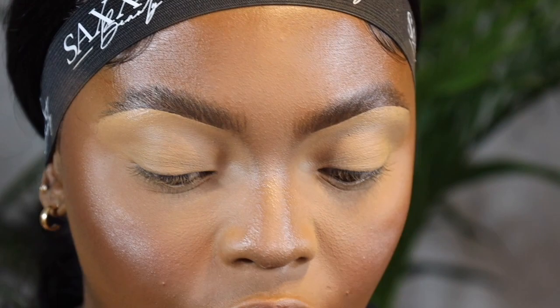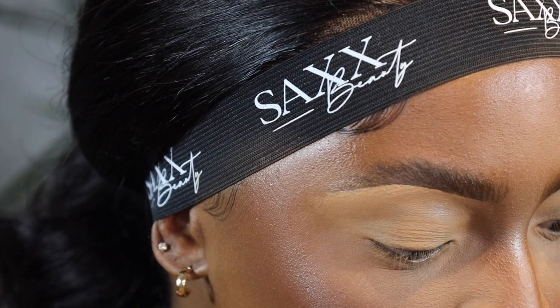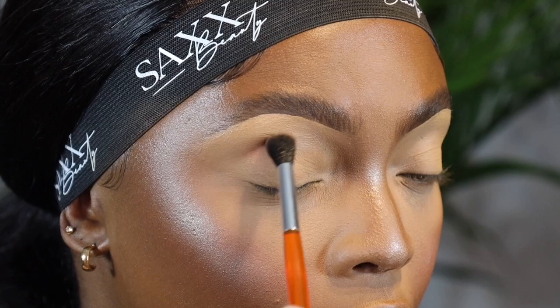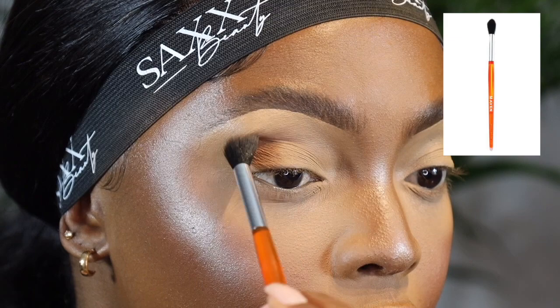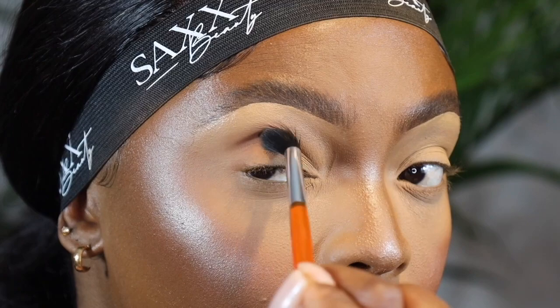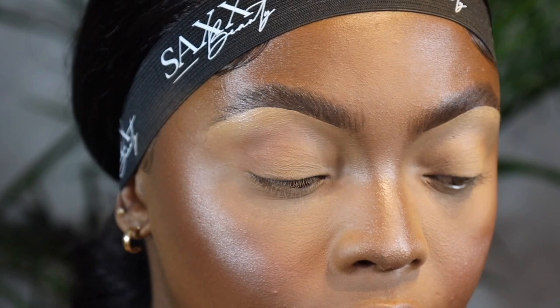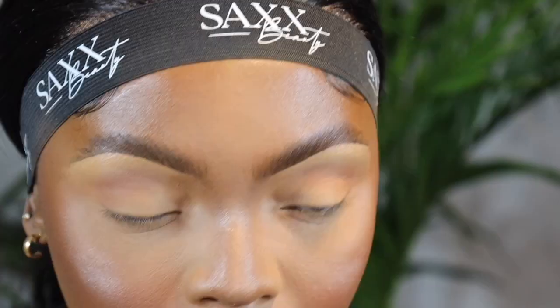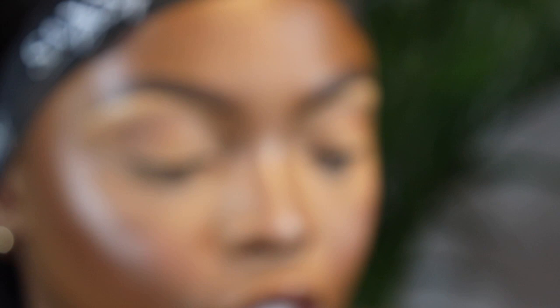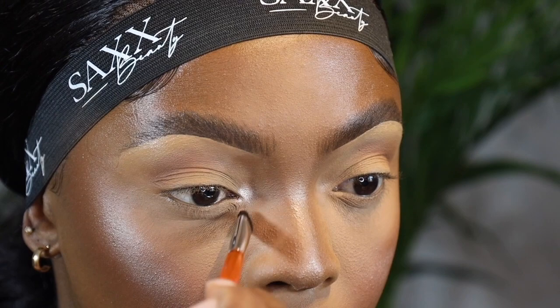Now that that's set, I'm going to go in with some eyeshadow — a darker shade — just to give the eye a bit of depth and more shape. I'm going to use that in my outer crease using a full crease brush. I'm going to do the same on this side. Then I'm adding a bit of highlighter on my inner corner using a really detailed eye brush, packing it in the inner corner just to open my eye up a bit.